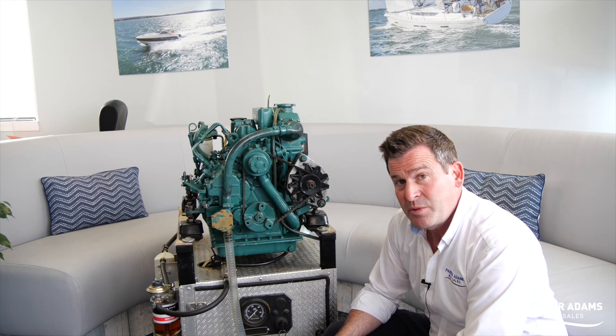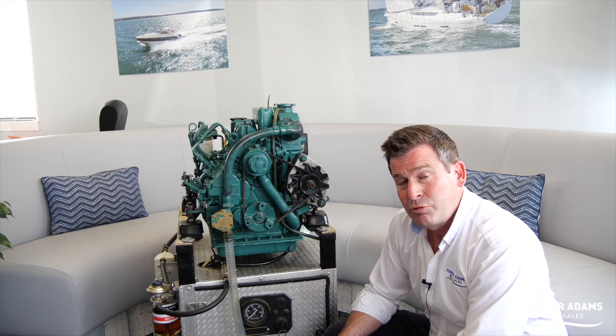Hi there, I'm Jonathan Parker from Parker Ames Boat Sales and today I'm going to show you another top tip around the engine. It's to do with the seawater pump and if you're getting water going through it or not sufficiently.